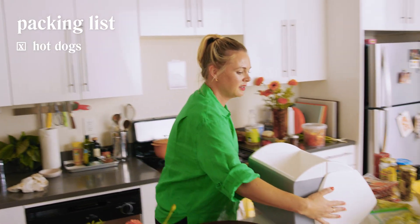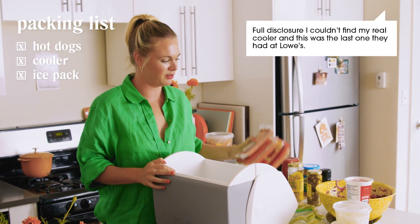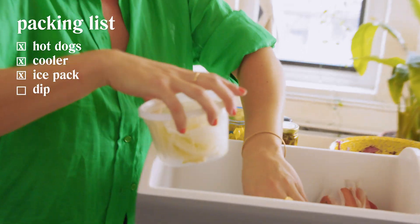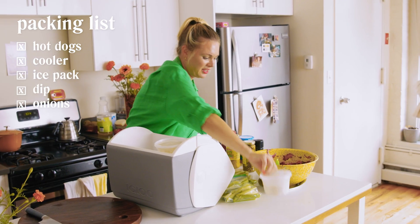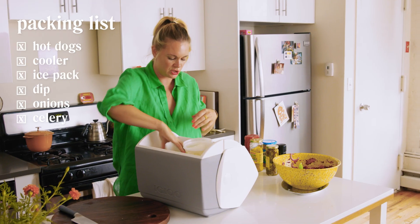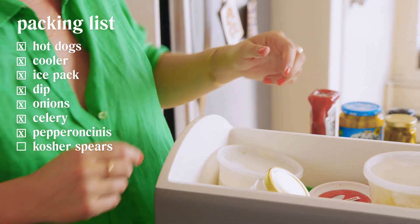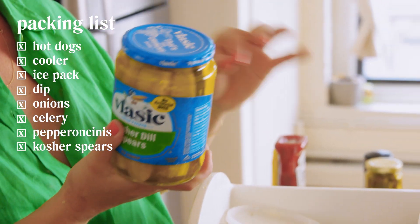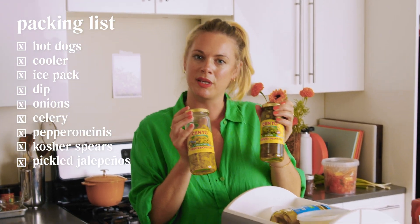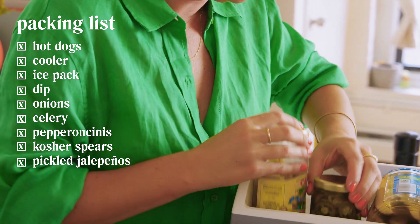Hot dogs are coming with us. We have a little cooler with an ice pack that goes in the bottom. This isn't a heavy duty cooler, but we're not going far and we'll get to these hot dogs pretty much immediately. I prioritize anything that absolutely must be cold — the hot dogs are important, the sour cream and onion dip also important. I'm going to put the celery in there too, which is really treating the celery very well. I'm packing pepperoncinis — already sliced, which is nice for sprinkling on your hot dog. Kosher spears for snacking and for the hot dog. Pickled jalapeños. It's nice to have both because the pepperoncinis are crunchier and tangier and the jalapeños are softer and a bit spicier.